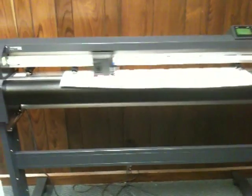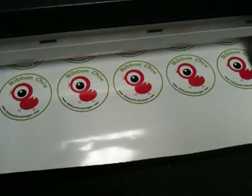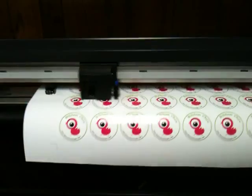As you can see, it cuts an individual contour, cutting each and every line, which means that we can easily separate the decals from each other for our clients.